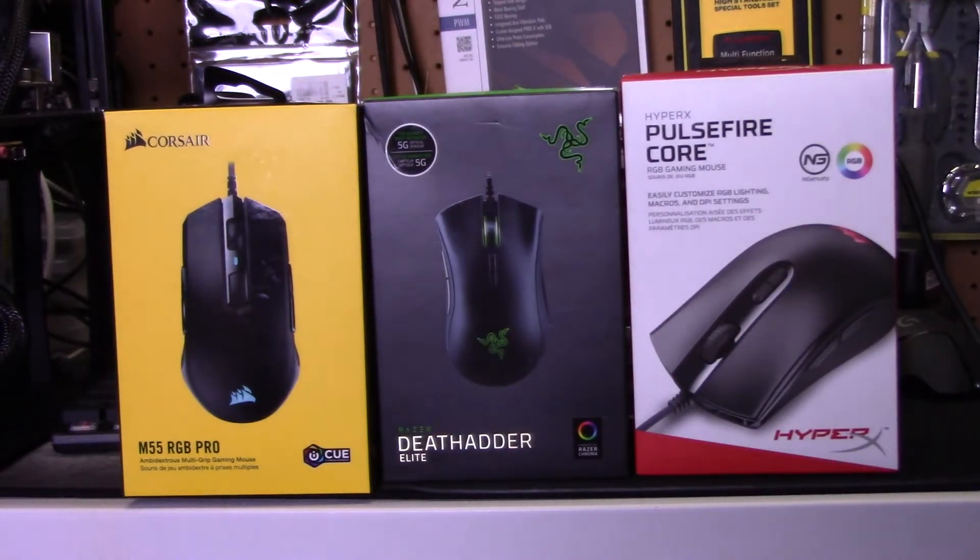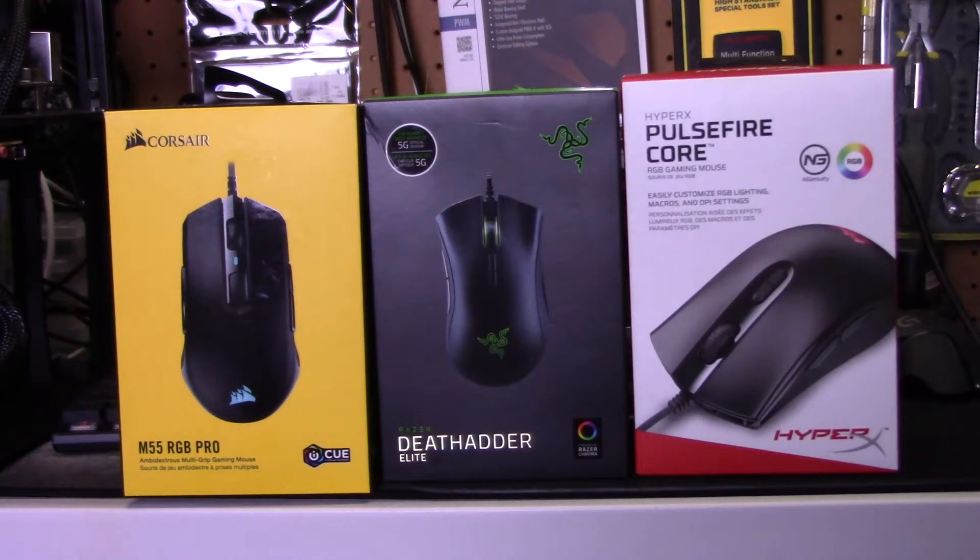And I ended up with three mice. The Corsair M55 RGB Pro, which is just over $30, and one of the good things about it is it's a multi-dextrous mouse so you can use it either right or left-handed. The second one is the Razer DeathAdder Elite, which was just under $30.